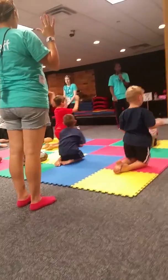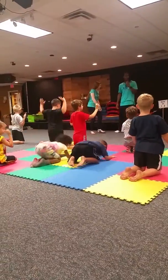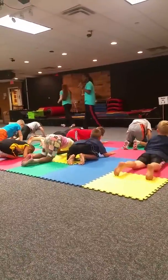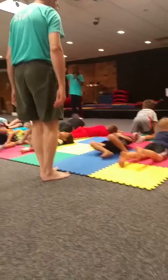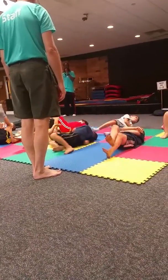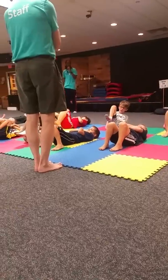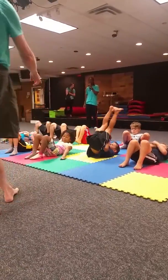One more time, ready? And one, left arm underneath. Go on that way. Two, roll to your back. Cross your arms, pick your feet up. Three, feet fall flat, hands fall, hand comes up.